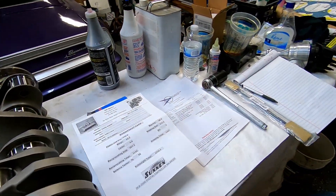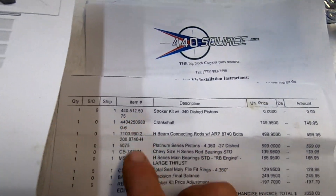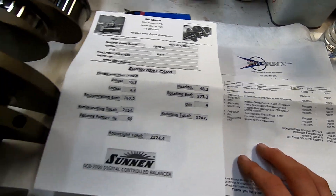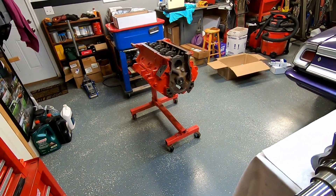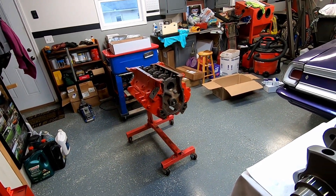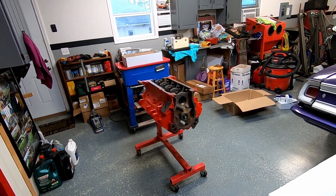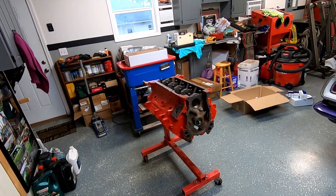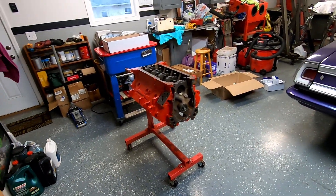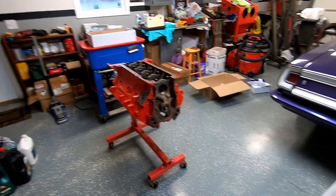Here's our 440 Source stroker kit, and we'll have us a 512 or close. This is a 40-over with dished pistons, so basically this is going to be a street stroker — pump gas friendly. He wants to drive it on the street, race it some on the weekends. It's not going to be an 8,000 RPM screamer or anything, but it's going to haul the truck and haul the mail.